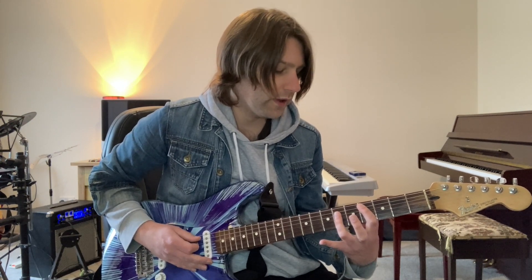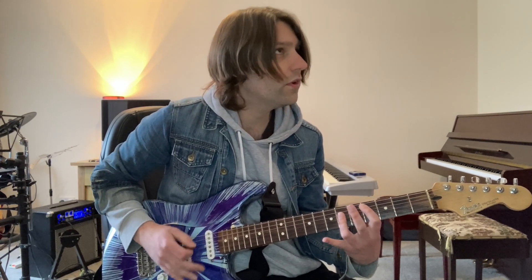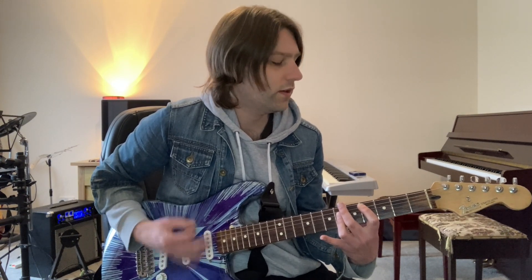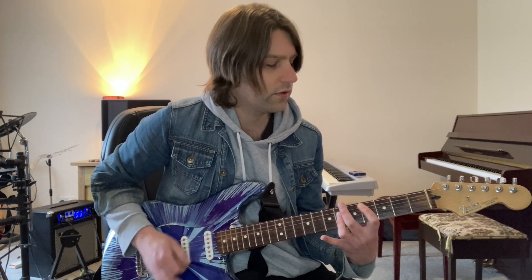So I'm playing with a swing rhythm: one and two and three and four. And then we just speed it up.